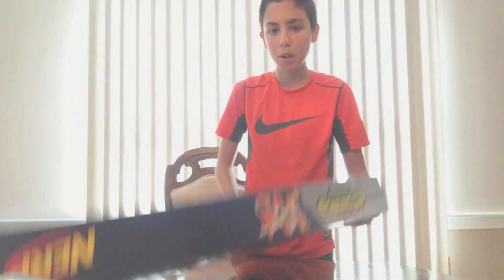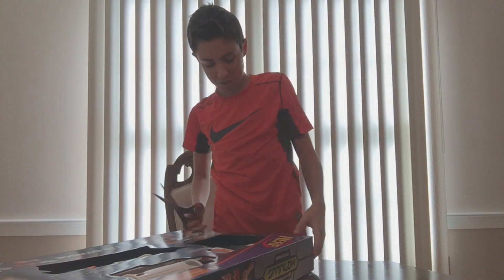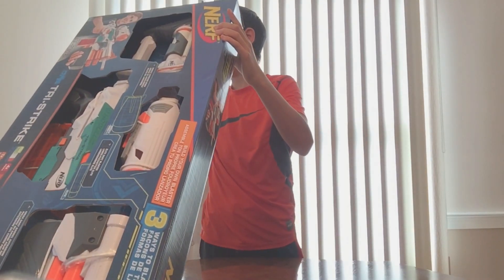Alright, to the unboxing. Come on, scissors. Oh my god, the table's stretched out. It's huge. My whole camera's like tilted. I can't fix it. It's getting out of frame.